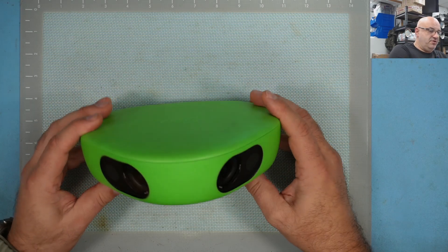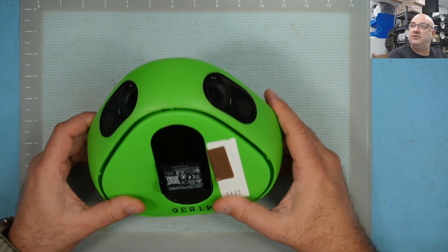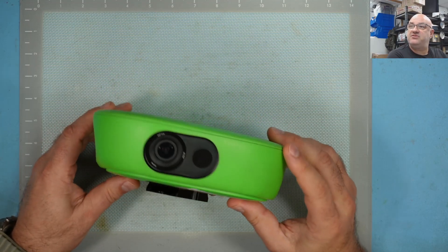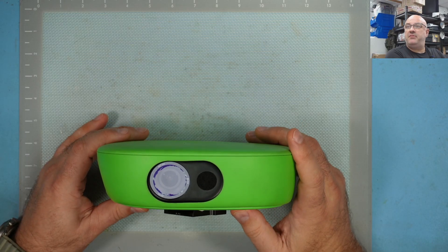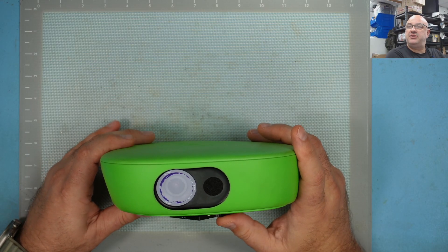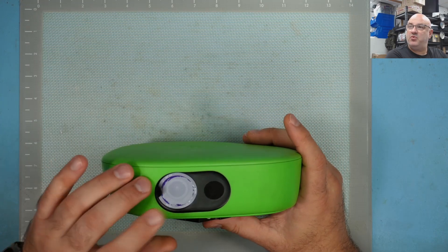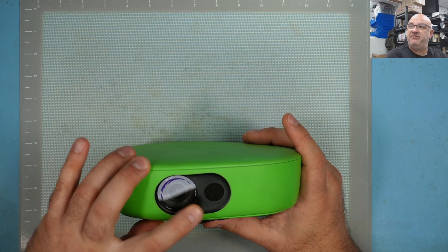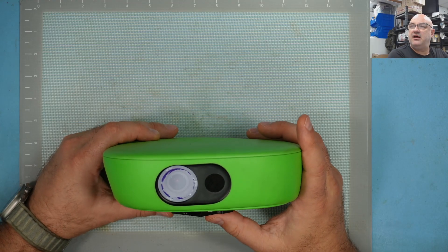Hello everyone, welcome to another video. Today we're going to do a quick video on a view camera lens replacement. I get a lot of them — that's a good picture, you can see I cleaned it. They've got an anti-reflective coating on the lens and people wipe them off with alcohol which you shouldn't do because it removes that coating.